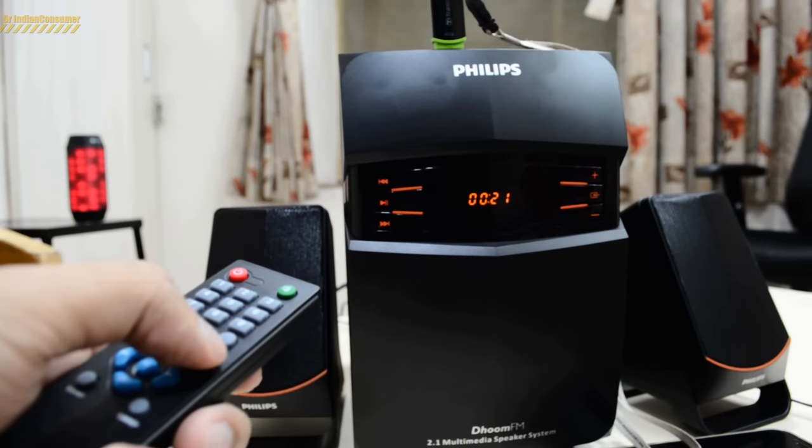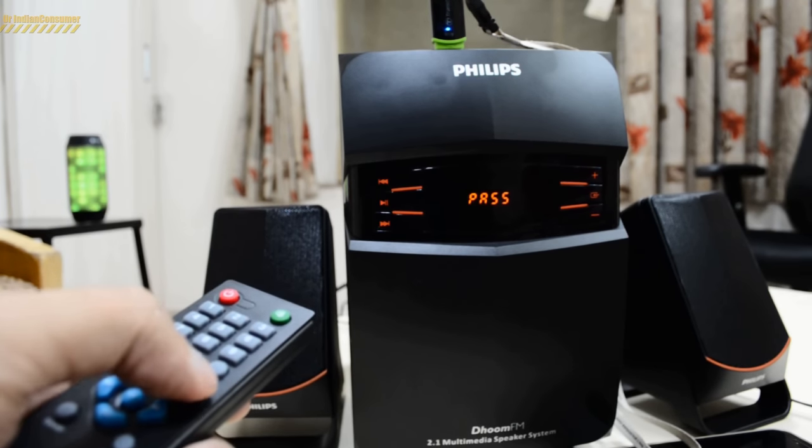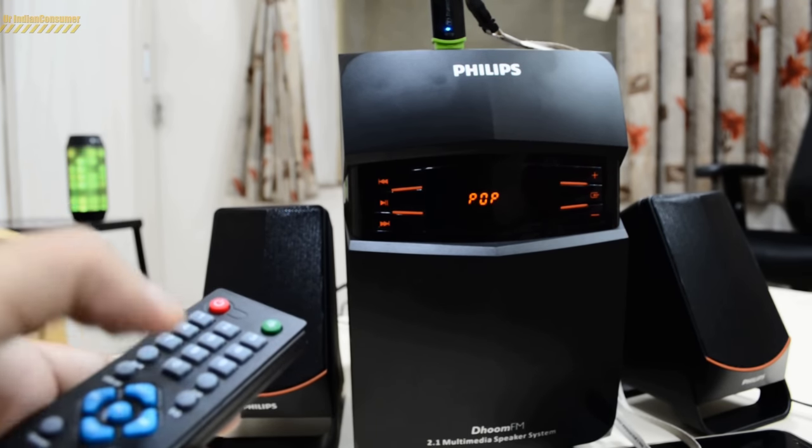Using the equalizer you can switch between modes: pop, rock, jazz, classic. There's also another mode listed — I'm not entirely sure what it means.